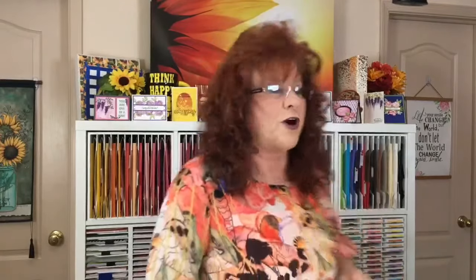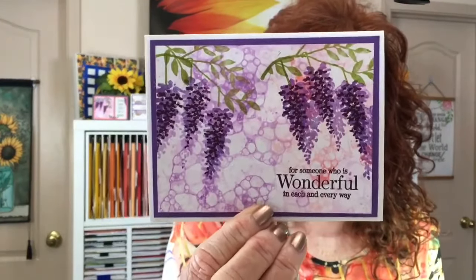We just appreciate everyone's comments on our technique videos last week. We hope that you enjoyed the suds and bubbles — that makes such a beautiful card. And the second winner is Melissa Beck. We want to tell you, please leave us a message with your address so that we can send you some happy mail.